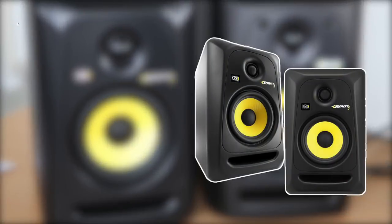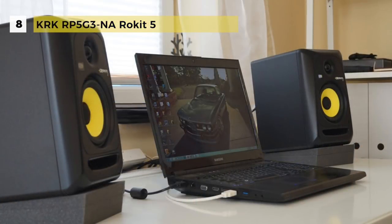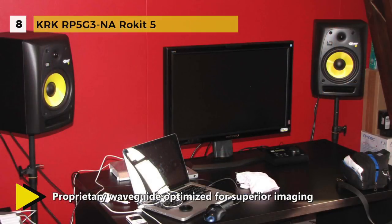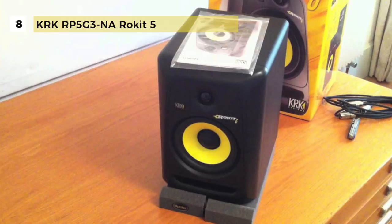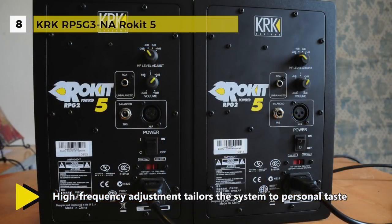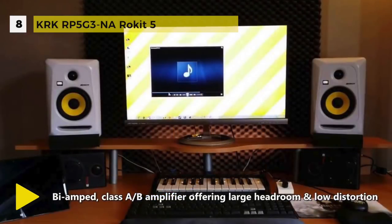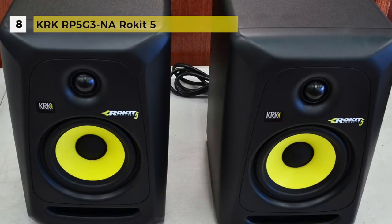The KRK RP5G3-NA Rokit 5 comes loaded with an innovative class AB amplifier, pushing a composite woofer and a soft dome tweeter. It includes a 5-inch glass aramid composite woofer and 1-inch soft dome tweeter for extended frequency response from 45 Hz to 35 kHz with maximum vocal clarity and bass performance. The proprietary bi-amped class AB amplifier delivers SPL up to 106 dB. The front-firing bass port reduces boundary coupling for flexible positioning, while the engineered surface reduces diffraction distortion.